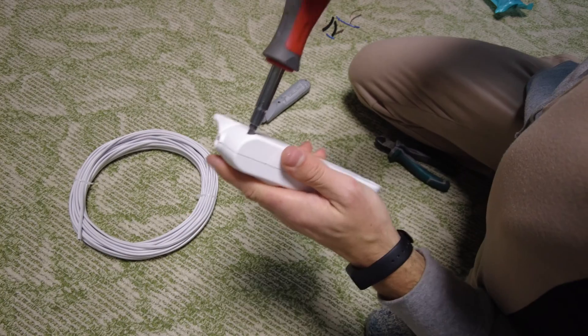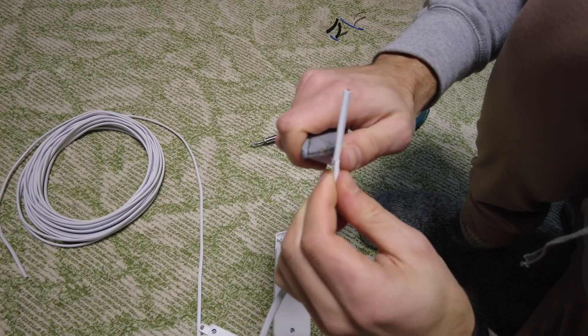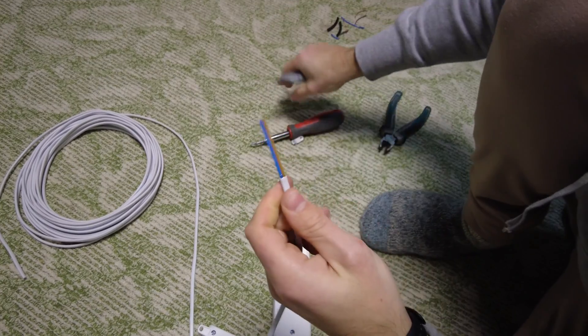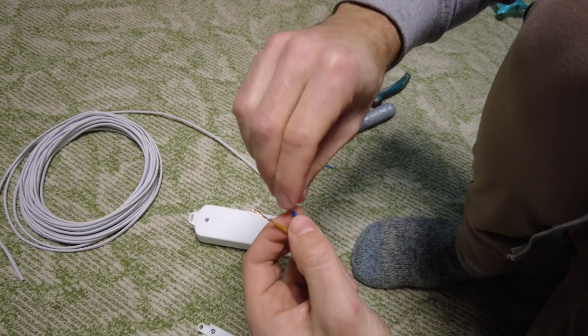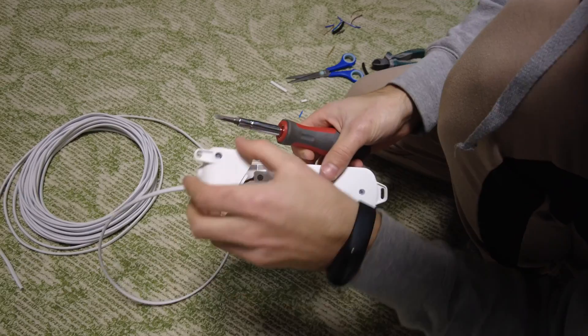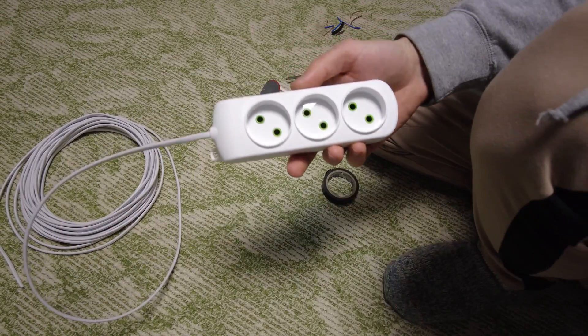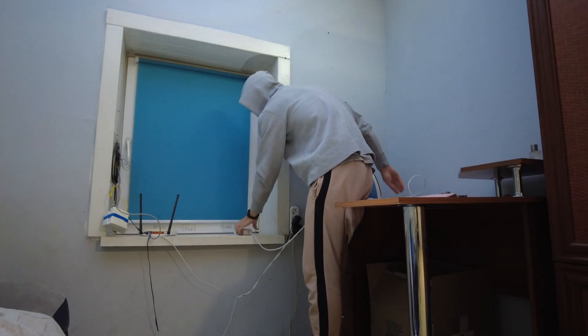I make another extension cord to connect the Wi-Fi router, but this time with a brand new cable. Here is my Wi-Fi router from which I will start laying the cable.